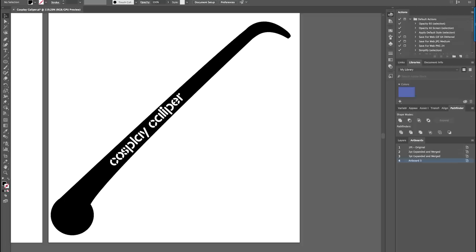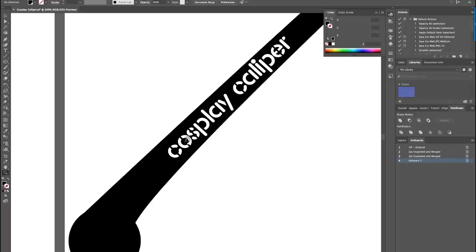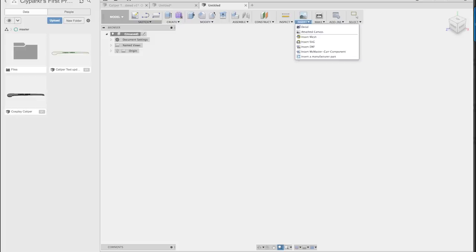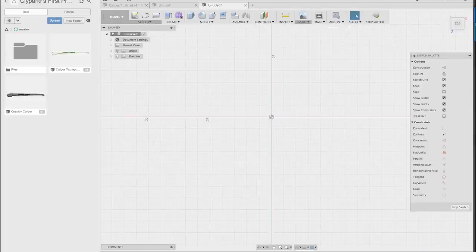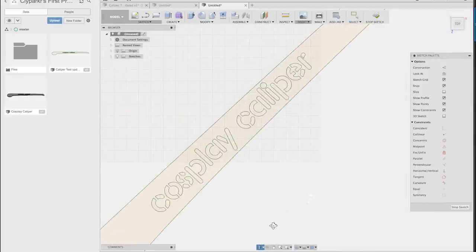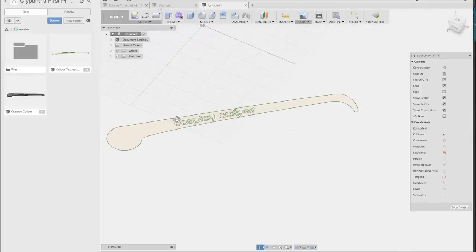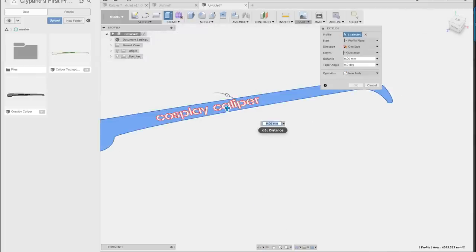I designed these files initially in Adobe Illustrator, because this is just a tool that I'm very familiar with. I used the pen tool to sketch out the shape and then used a stencil font, basically connecting all of the pieces together to create one solid object. I then exported that as an SVG file. Next, I took the SVG file and loaded it into Fusion 360, which allows me to create an STL file and extrude the components into a 3D object.